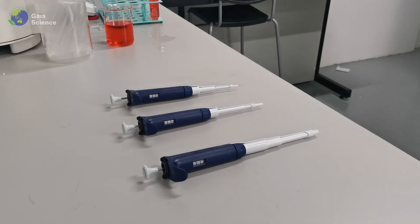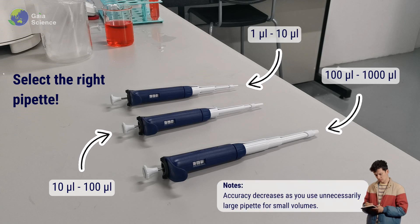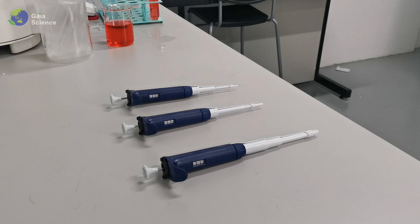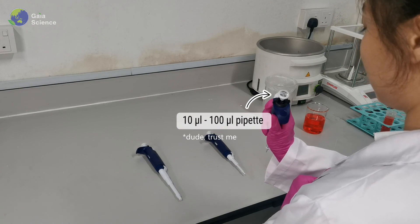Firstly, you need to determine what size of the micro pipet fits your job. Always select the smallest size pipet that can handle the volume you wish to move. Accuracy decreases as you use an unnecessarily large pipet for small volumes. For example, if you want to dispense 100 microliters of liquid, you should select the pipet with a volume range between 10 to 100 microliters.